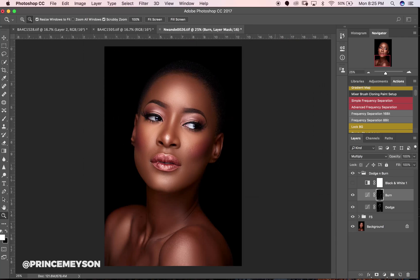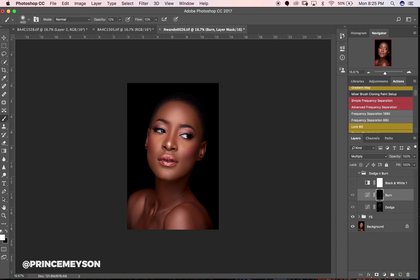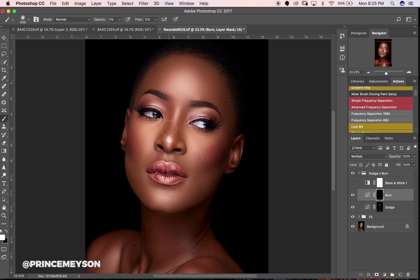Let's see where we are now — before and after. This is a huge difference from where we started. I'll take a lot more time and really dodge and burn this image.